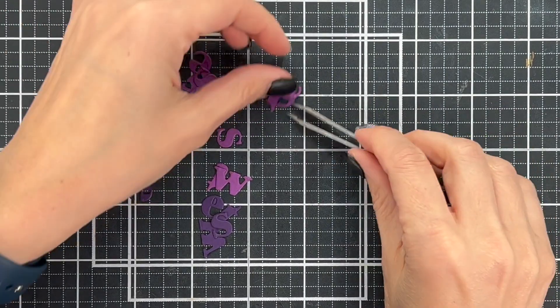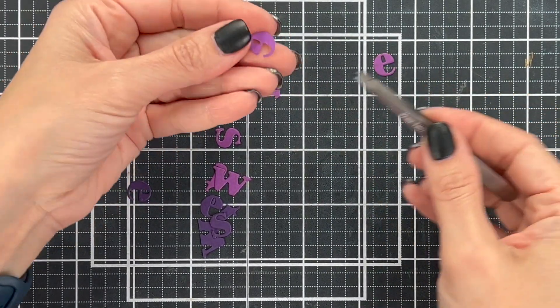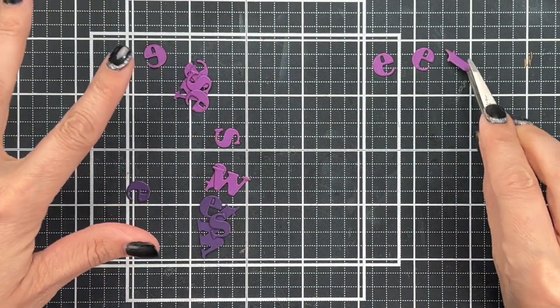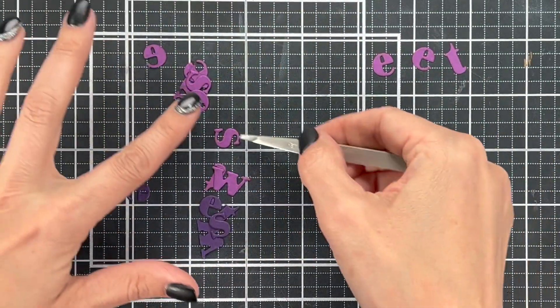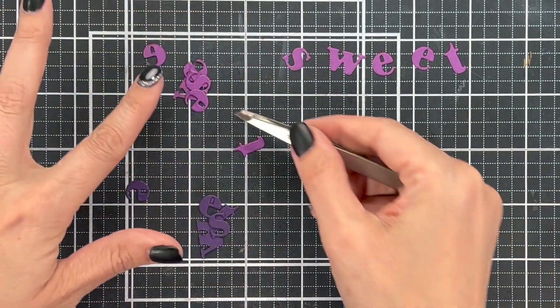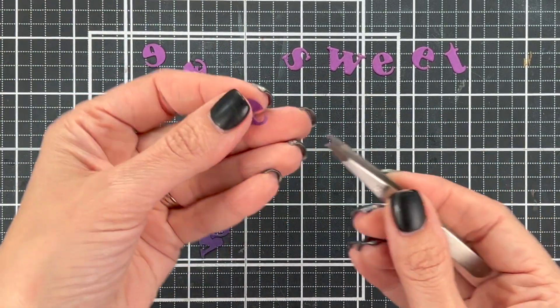While you're cutting, you can go ahead and cut out your letters as well. I did a light color for 'sweet' — that's going to be the top layer, like my numbers — and the dark is going to be the shadow. I did two layers of the light color and one layer of the shadow for the letters.